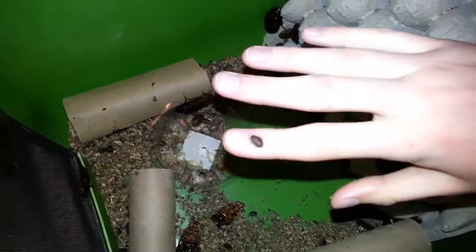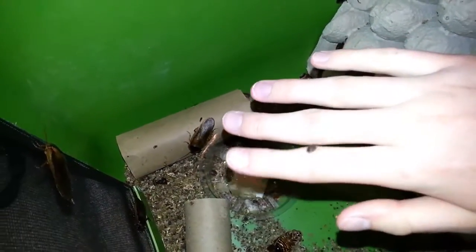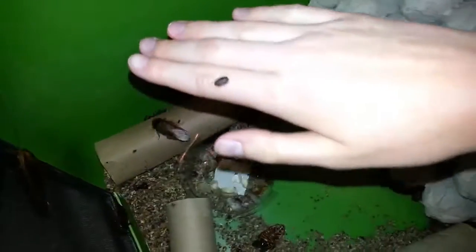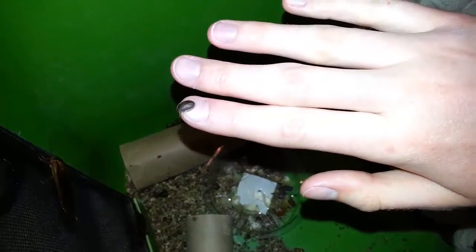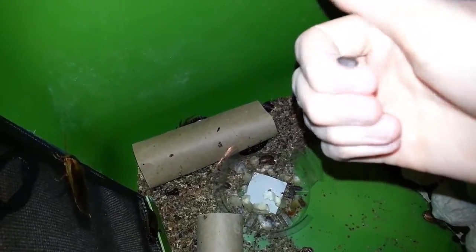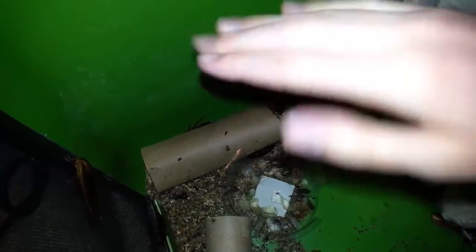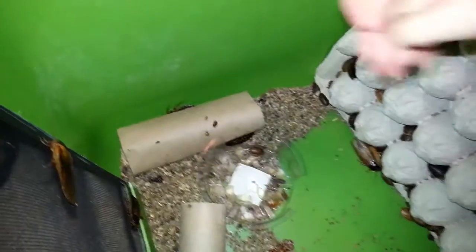This here is about the smallest a baby will be — this is probably a newborn. As you can see compared to my hand, he's really really tiny, even smaller than my nail here. This is probably the size to feed a hatchling bearded dragon just out of the egg, and it's pretty small even for a little baby bearded dragon of five to six inches.